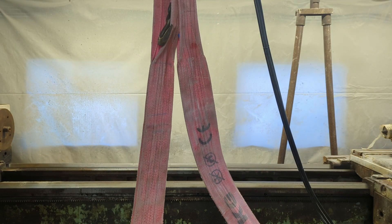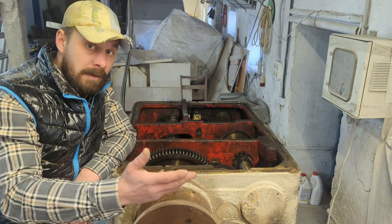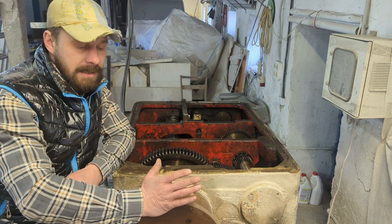I can't afford to leave the machine disassembled for a long time. Therefore, if my calculations are on, I want to be able to return everything as it is. So let's get started!